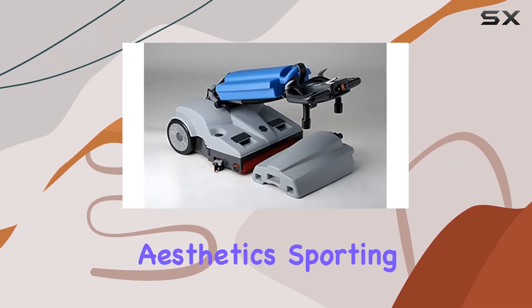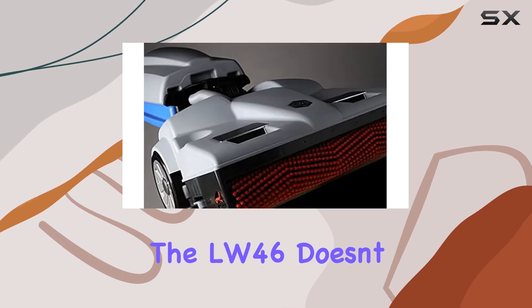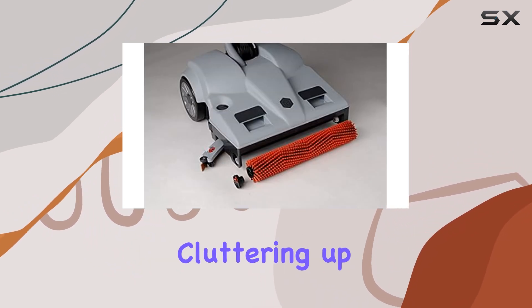Now, let's talk aesthetics. Sporting a sleek gray color and a modern design, the LW46 doesn't just clean your floors — it looks good doing it. Say goodbye to bulky, eyesore cleaning equipment cluttering up your space.